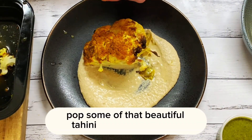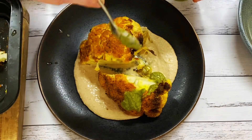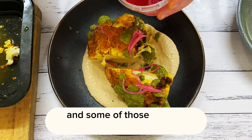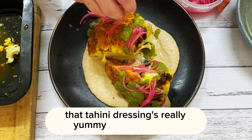Pop some of that beautiful tahini sauce on the plate with some of the cauliflower. Drizzle over the salsa verde and some of those pickled onions. That tahini dressing's really yummy with cauliflower.